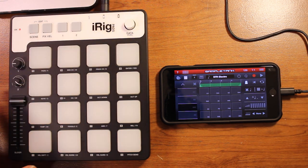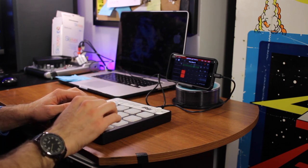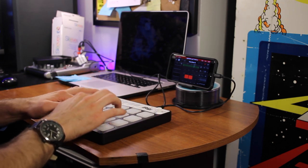So that is the iRig Pads. It's kind of hard to talk about since it's just a controller — you can set it up differently depending on what app or program you're going to be using with it. But design-wise, this is a pretty decent design. There are no batteries — it runs fully off USB or your iPhone or iPad power, which makes it great for portability. The pads feel really nice, they all light up, and overall you're getting a really solid product.